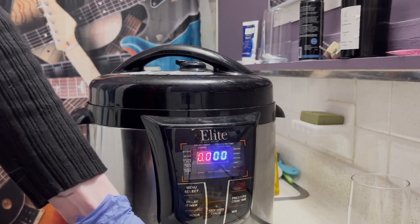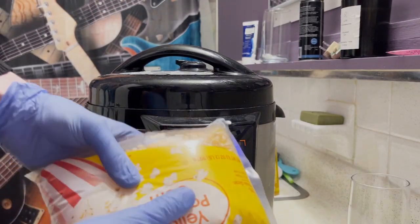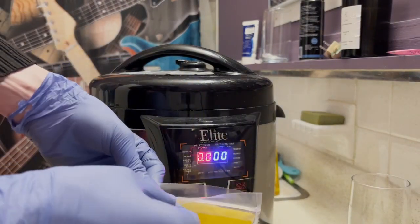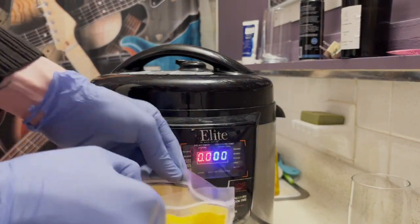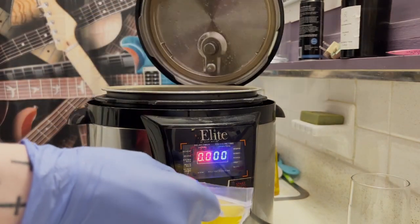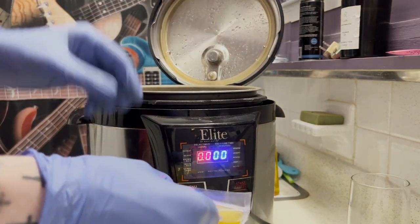First thing we're going to start with here is creating our grain spawn. To do so, we're going to go ahead and pressure cook a bag of popcorn for 25 minutes in our pressure cooker. This is just standard unsalted yellow popcorn. You can purchase a bag of this from the grocery store for about $3.